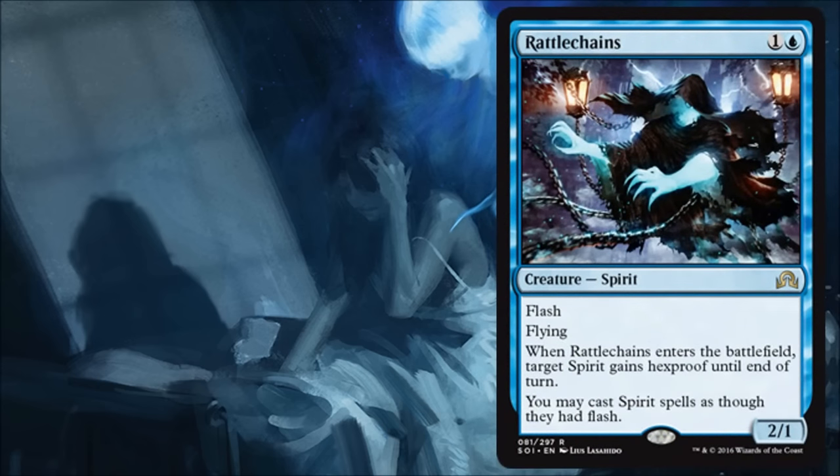Rattlechains is kind of the spirit lord for this set, and if you open this pack one you're probably going to get into drafting spirits. I don't think spirits are quite strong enough for standard — I don't feel like they've been pushed that much yet — but I think they make a very fine limited draft archetype. If you're playing this with spirits you're going to get some value out of it and I think it'll do well.